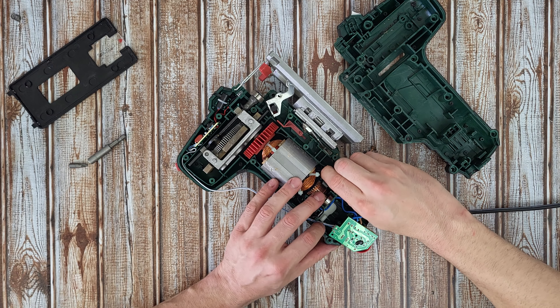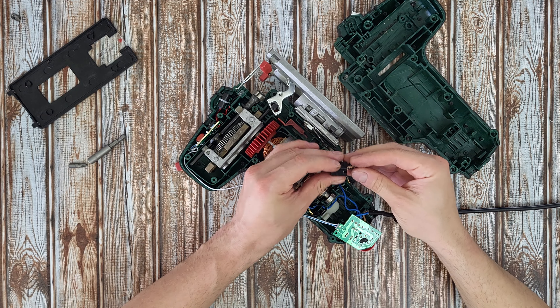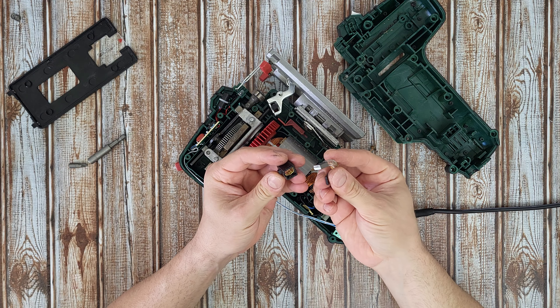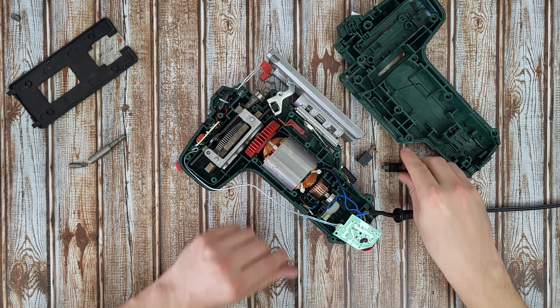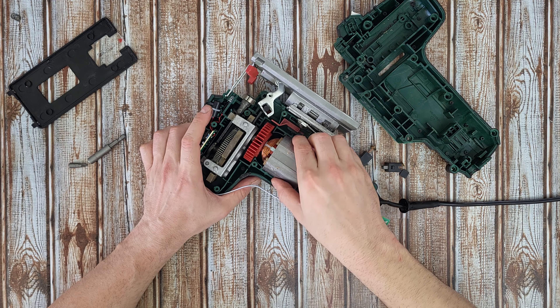Another set of carbon brushes here — you can remove those and replace them after a long time of use. And there is the motor.